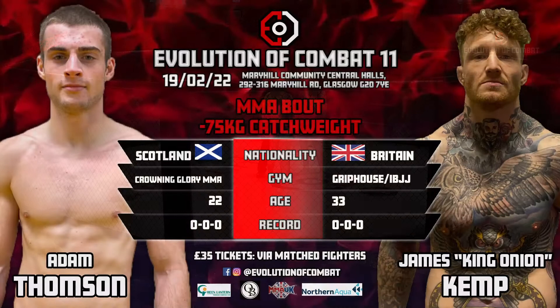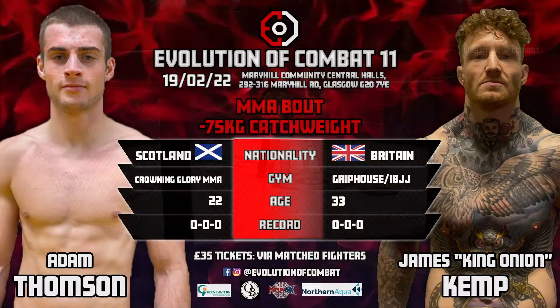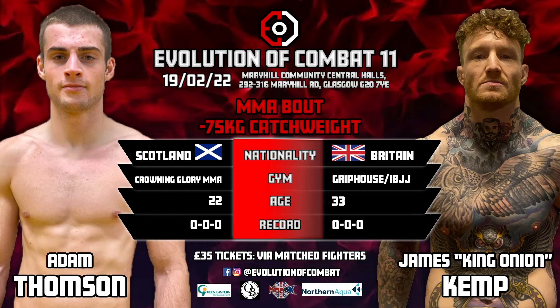Jon Jamieson bringing both fighters to the centre of the cage, giving final instructions. The interesting thing about amateur MMA is generally these guys video weigh-in, so they actually meet each other at the weigh-in. So most of the time, the first time they stand in front of each other is right now with a referee in the middle.